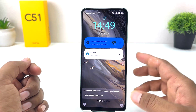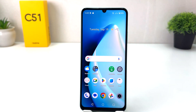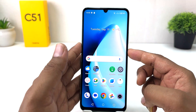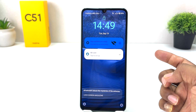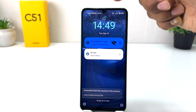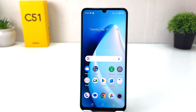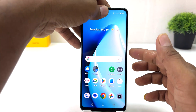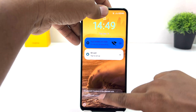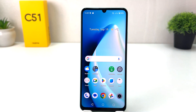Now if I go back and lock my phone and try to unlock it — you can see this device recognizes my face, and if I swipe up it's going to be unlocked, which is really quite interesting. Again, if I lock my phone, the device detects my face and it's unlocked when I swipe up.